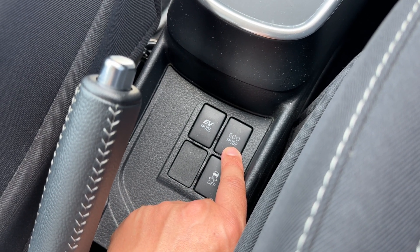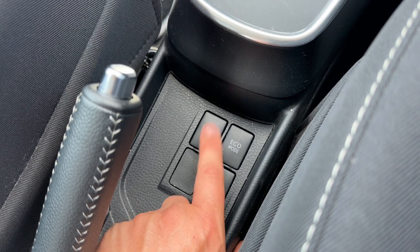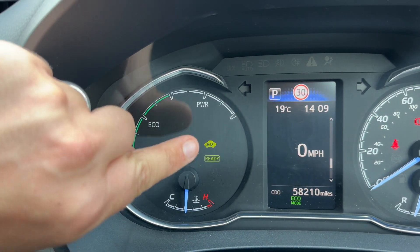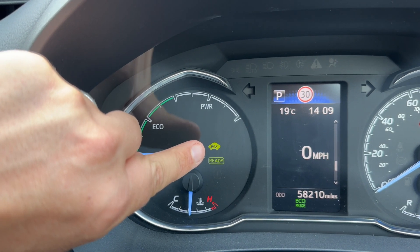If there's enough charge in the vehicle, we can also put it into EV — electric vehicle — mode. At the moment the car is in EV mode. As you can see, the display says 'Ready', and if the EV indicator wasn't there, that would mean we were using the petrol engine.